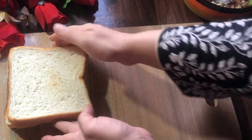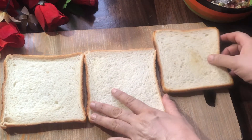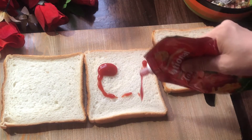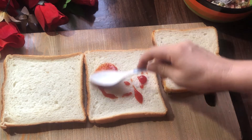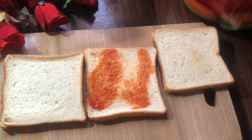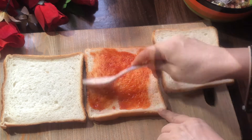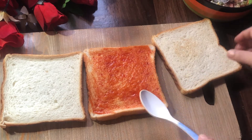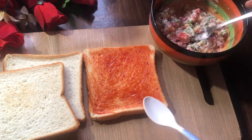We are ready for the sandwich. We will add ketchup on the sides and spread it with a spoon or a brush.